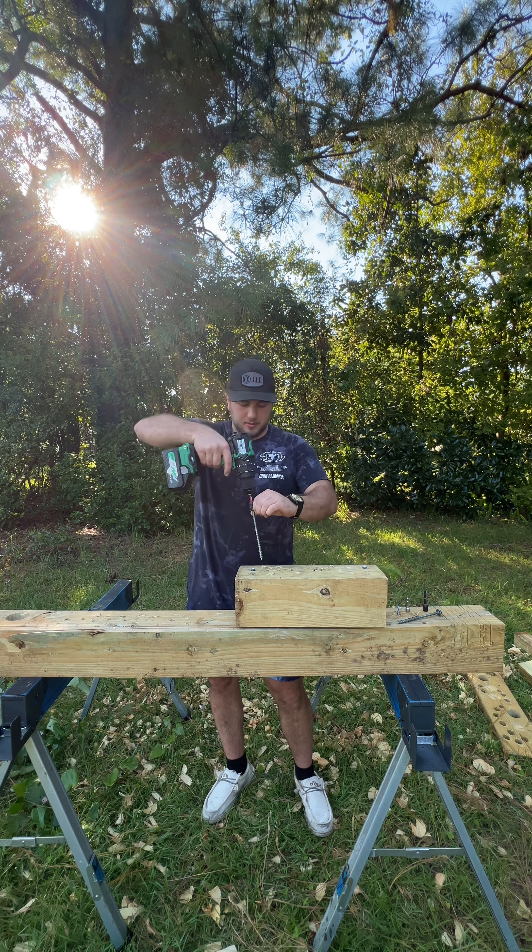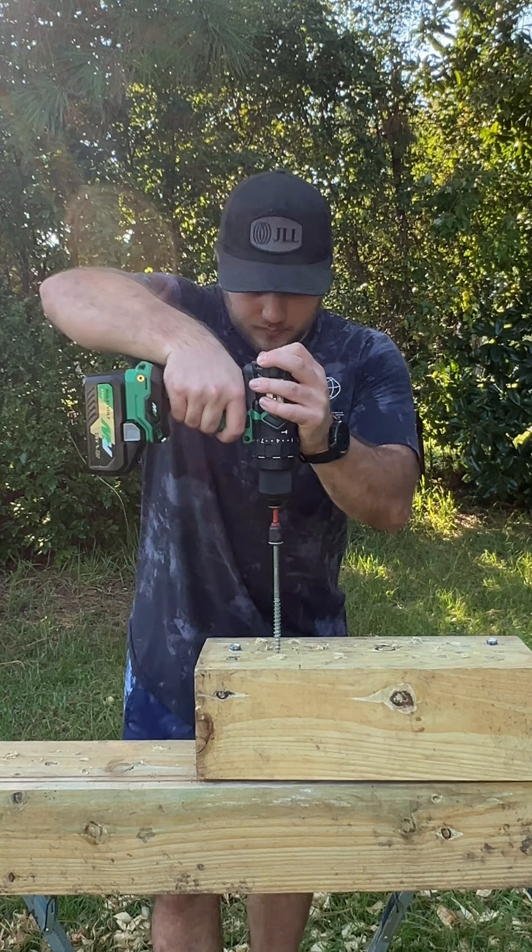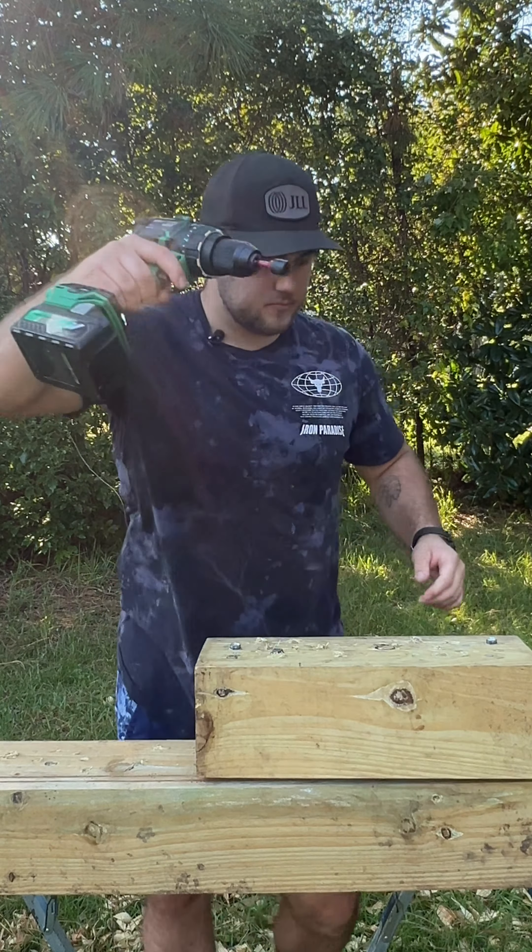Metabo HPT — one of the most underrated power tool brands on the market. This drill is the DV36DC, Metabo HPT's latest flagship drill.